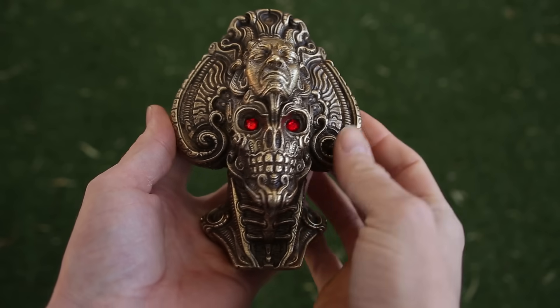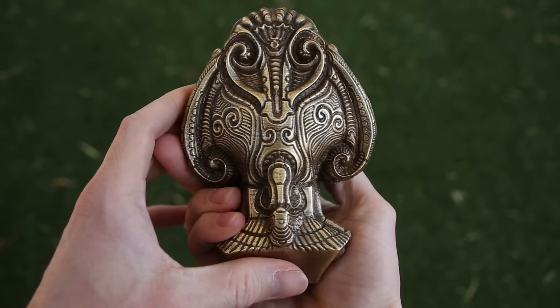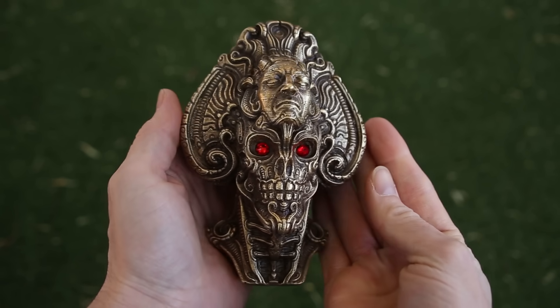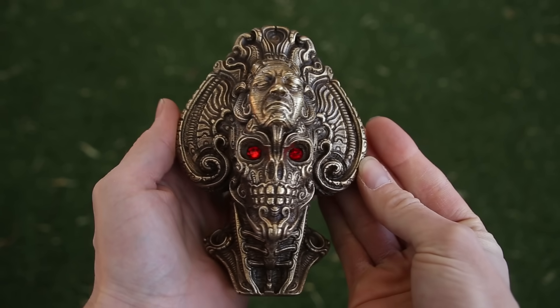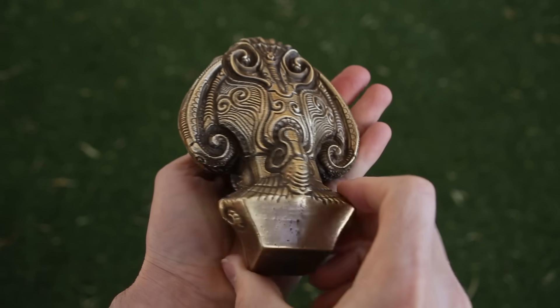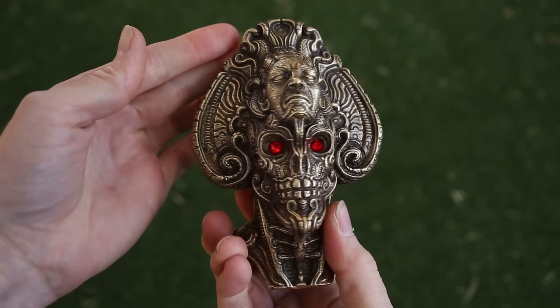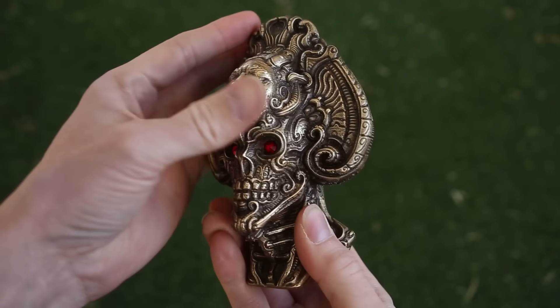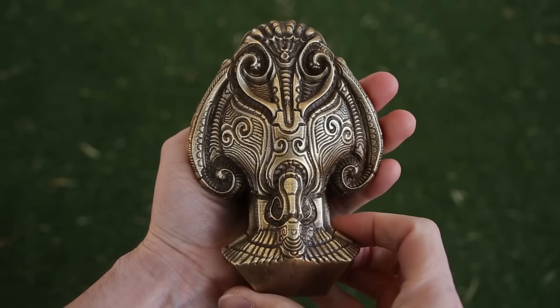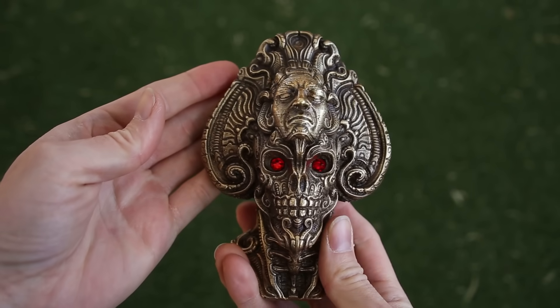This statue was a lot of work, and although it's not a perfect casting, I think it turned out really nice looking. I love the way the eyes look, and believe it or not, this statue weighs almost 5.5 pounds. And as always, I hope you enjoyed watching this video, and if you did, please give it a thumbs up, tell me what you think in the comments, and subscribe for future projects.